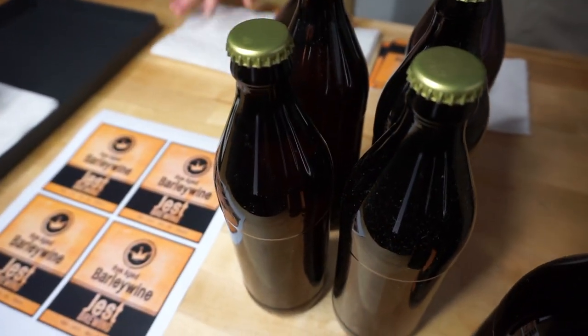In this episode we're going to add the finishing touches. We're labeling our rye-aged barley wine and adding our labels and wax seal. The way something looks can improve your perception of it. In the culinary world there's a saying that you eat with your eyes first, meaning that the way something is presented will enhance the product.